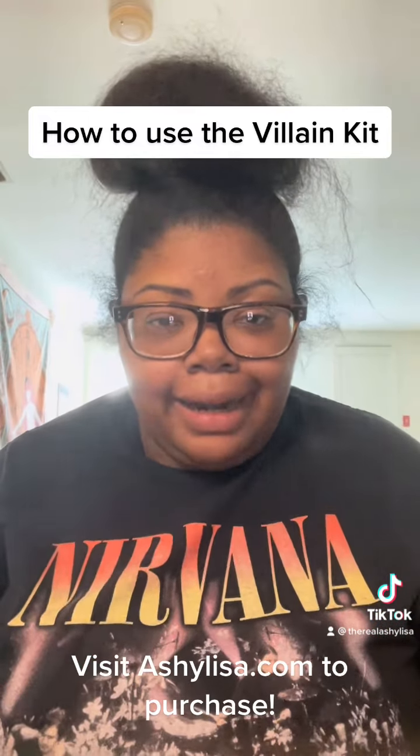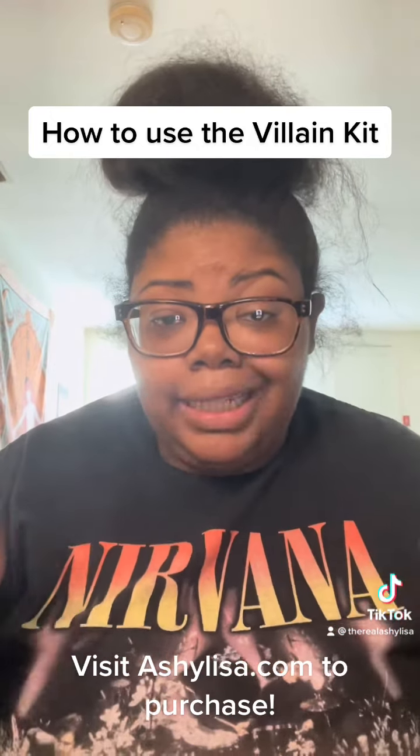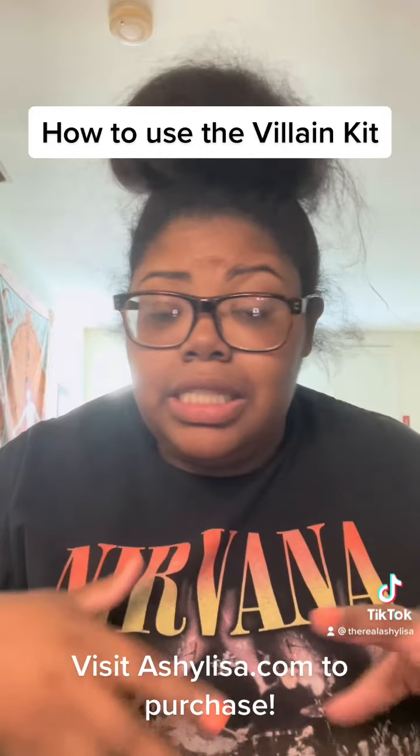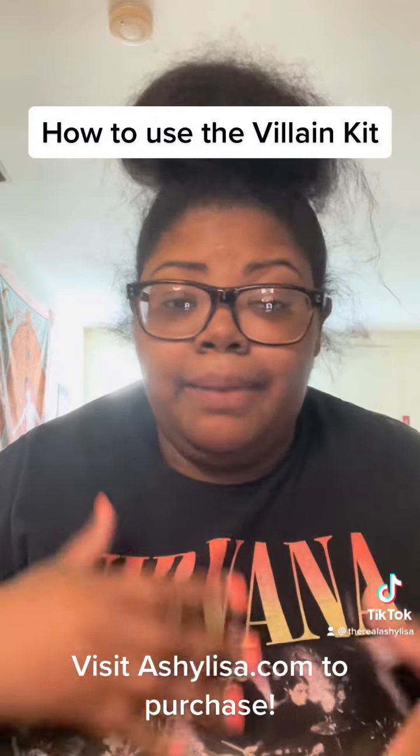When the hot girl summer is not enough, we turn to the villain. So I'm going to show you exactly what to do with the villain kit. If you're more advanced, use it how you choose, or if you just want to use one product at a time, perfectly fine.